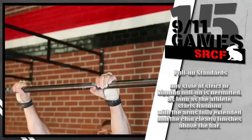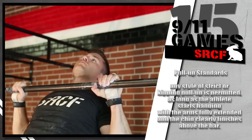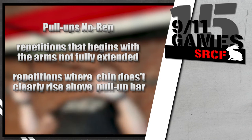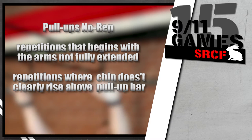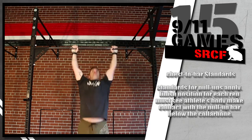During pull-ups, any style of strict or kipping pull-up is permitted, as long as the athlete starts hanging with the arms fully extended and the chin clearly finishes above the bar. Any repetition that begins with the arms not fully extended will not count. Any repetition where the chin does not clearly rise above the pull-up bar is a no rep.